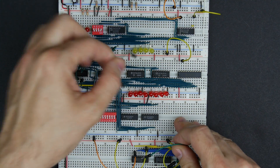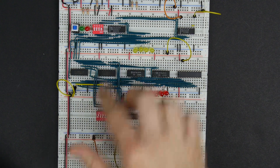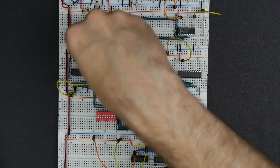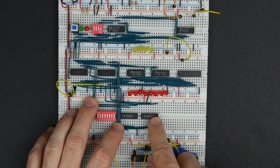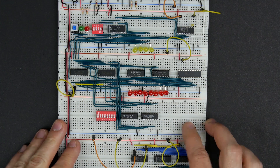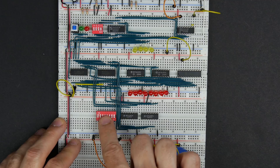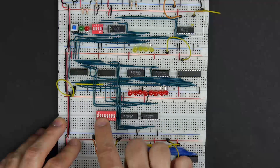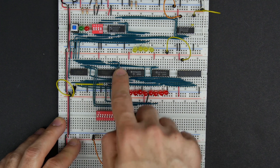All of the outputs of our selectors should now be going to the data inputs of our memory. So we should be able to — once we hook up our DIP switches and our bus — either program the memory from the DIP switches, or data coming in from the bus should be able to find its way into the memory.